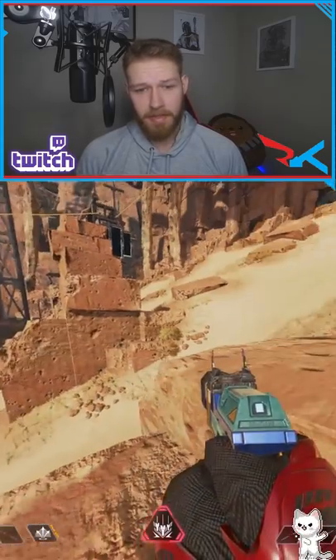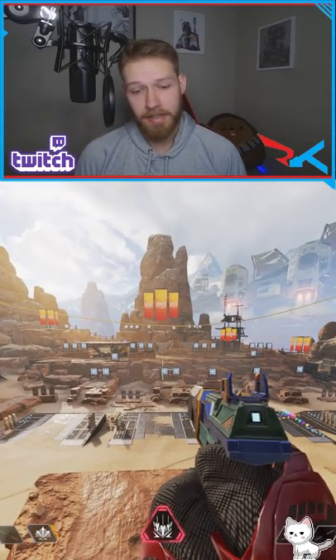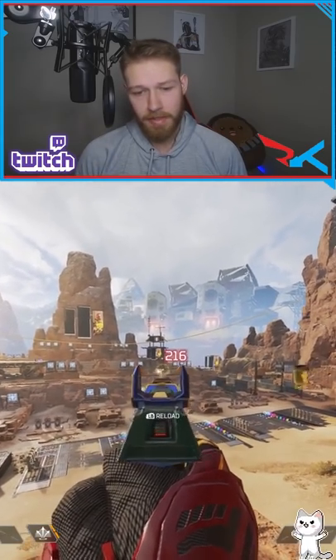Practice with the RE45 to this rock in the middle of the firing range. Two RE45s with gold mag and blue stabilizers — 200 damage on each one while moving, four separate times.